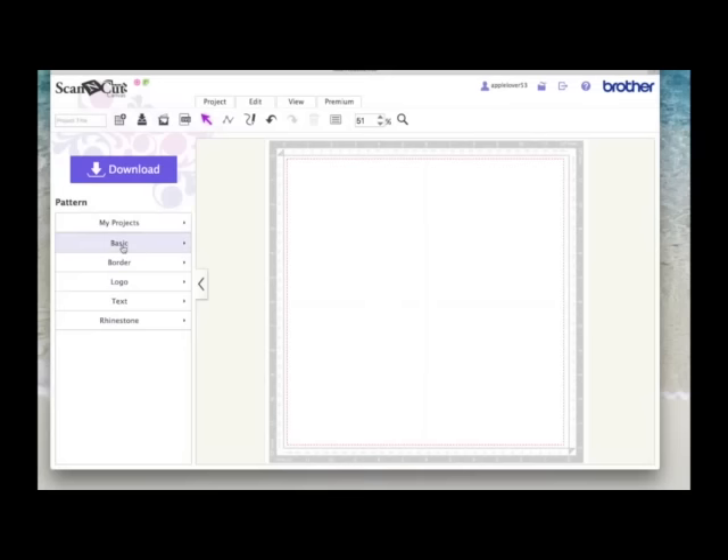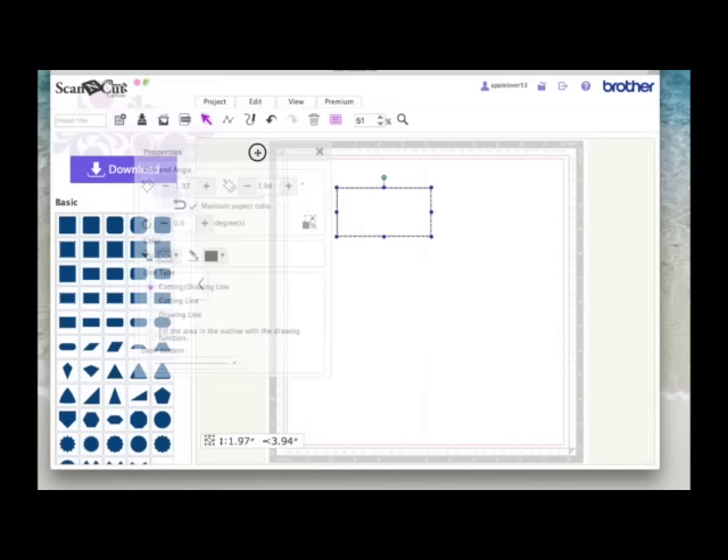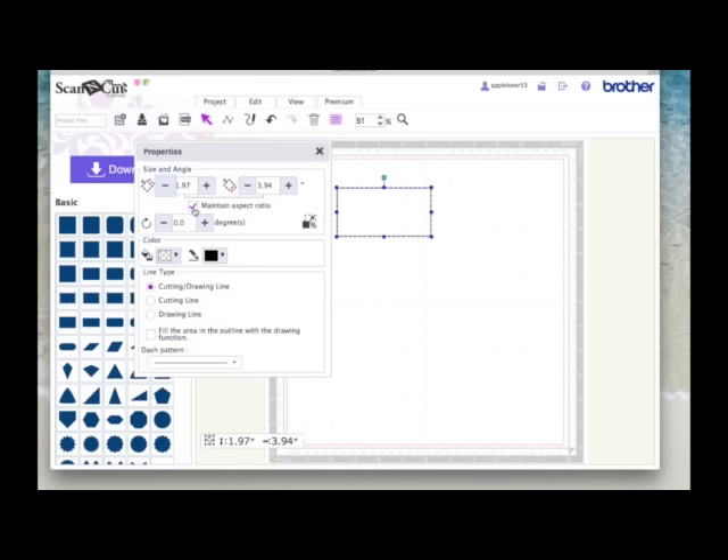The first thing we're going to do is come to the properties box and choose a rectangle. I'm going to come to the properties box and make sure that the maintain aspect ratio is unticked, because I want to set the size of this rectangle to a specific size. On the height I'm going to make it four and a quarter, and on the width I'm going to make it eight and a half.